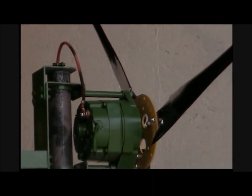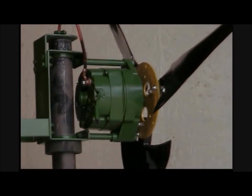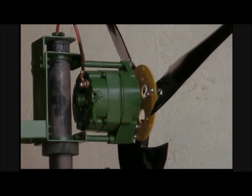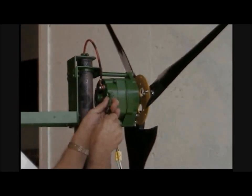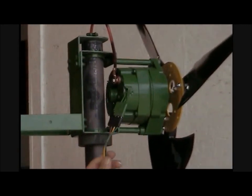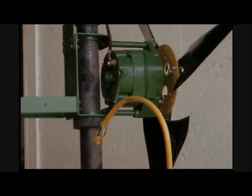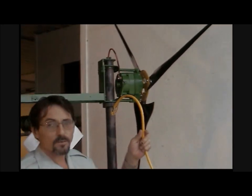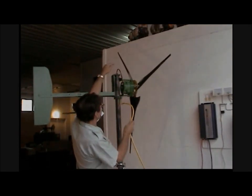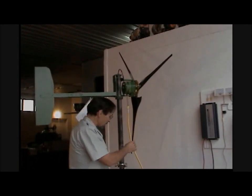If you decide to use the three-phase AC output, it's pretty simple. It just plugs in like that, and this cord — a regular extension cord, like a 10-2 with a ground or 12-2 with a ground — works just fine. The cord will go up and down inside of the pipe and come out of the bottom of your tower.